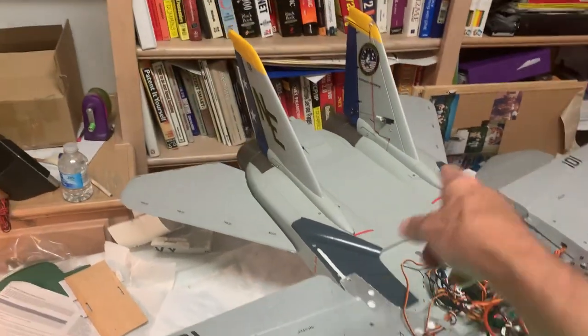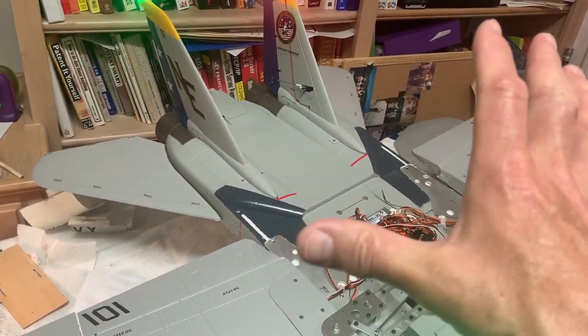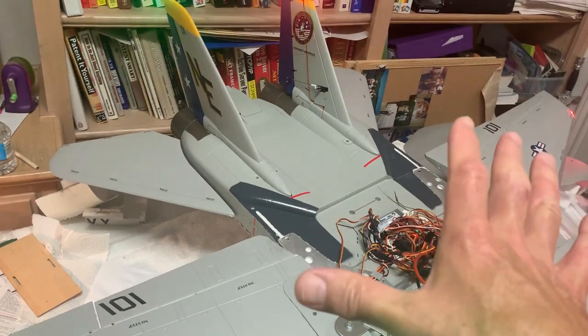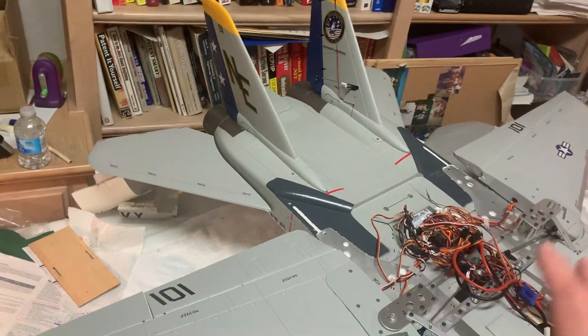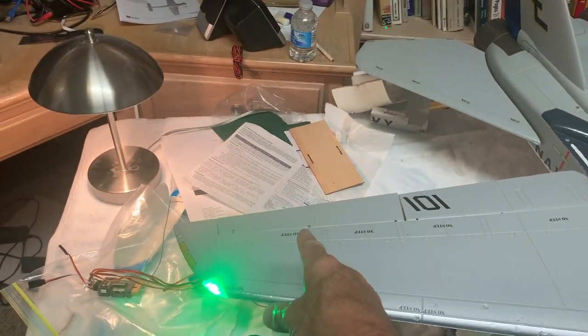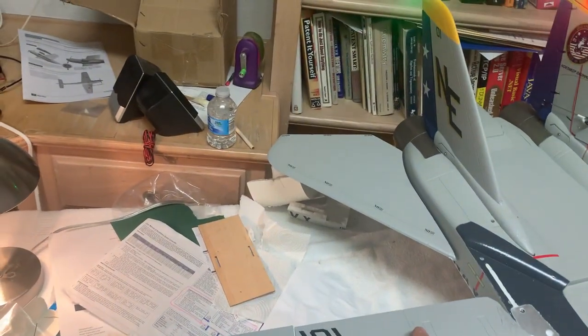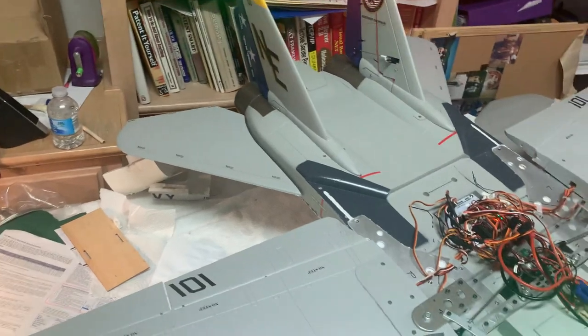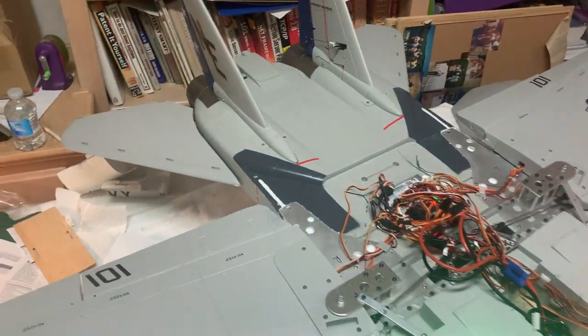So the configuration goal is: ailerons work when the wings are extended, flaps work normally, but when the wings are swept the ailerons are disabled. I still need to figure out how to ensure the flaps are up before sweeping the wings, but this is the main function we're going for.